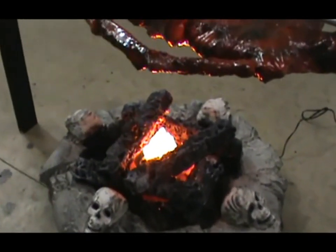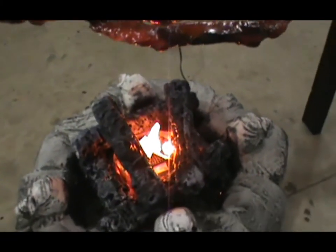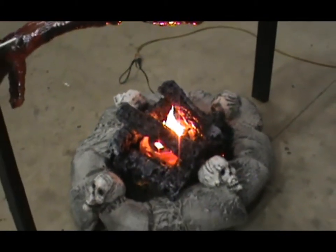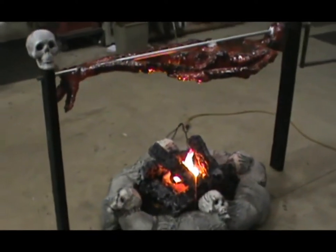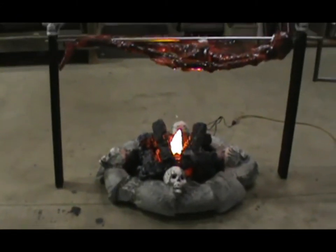It was a lot more work than I originally thought it would be. But for the most part, I'm happy and it was what I envisioned when I pulled that packing foam out of the box. So that's always good when something comes out the way you planned on it. We will see.